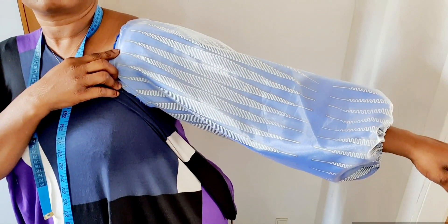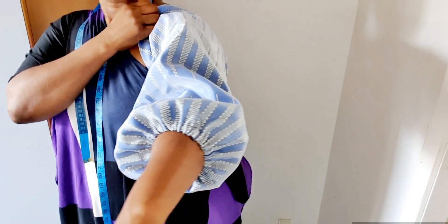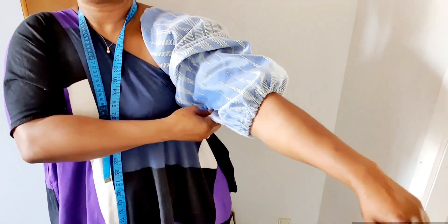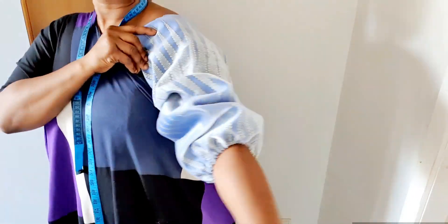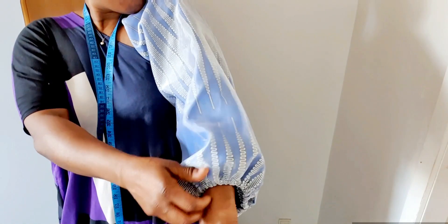This is the final look, guys. If you like this video please give it a thumbs up. If you are new here please subscribe and hit the notification bell. Please share this video with friends and loved ones. Thank you for watching — I will see you in my very next video.